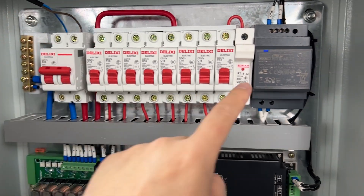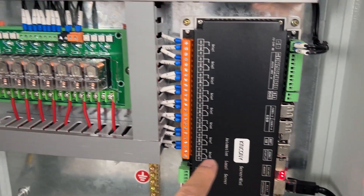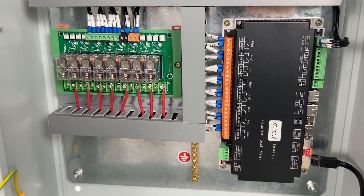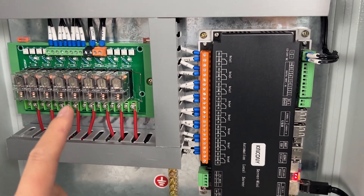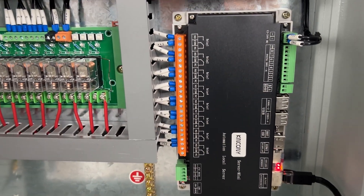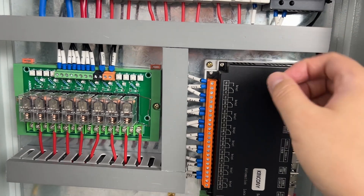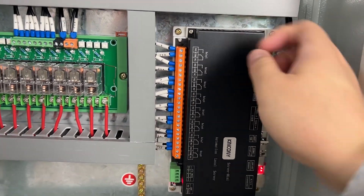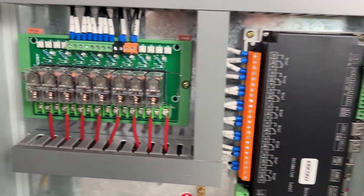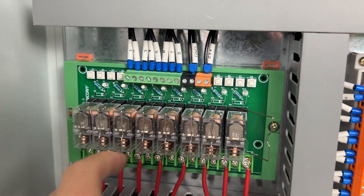When you power on, the blue LED turns on and Home Assistant begins to work, and you can use Home Assistant to control the relays on and off. But if your Home Assistant server is broken — even if I remove the network cable or power off this terminal and it stops working — if you need emergency control to turn a relay on and off, you can also use this manual override button. You can see I can turn on and turn off manually using this button, which directly controls the relay.